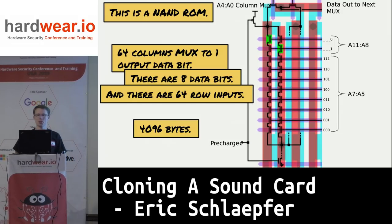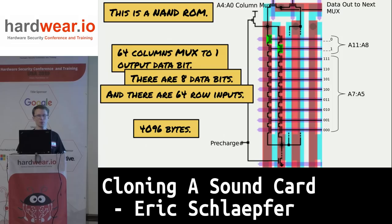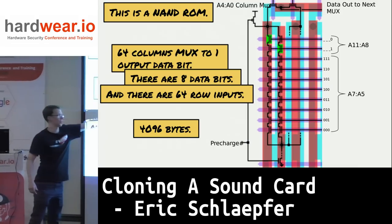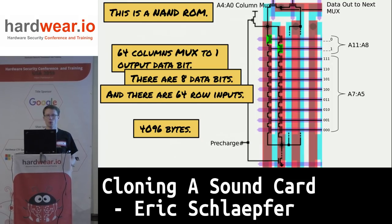A NAND ROM creates a string of transistors wired in series — like Christmas lights. If you break the circuit at any one point, it opens the circuit and your output goes from 1 to 0. In this particular Intel chip, they have 64 columns that mux to a single output data bit, eight of those data bits going to the data bus, and 64 row inputs — address lines A7 to A5. Do the math and you end up with 4096 bytes.